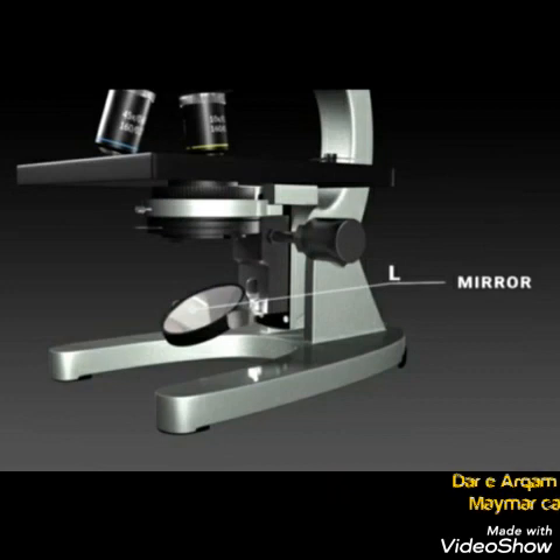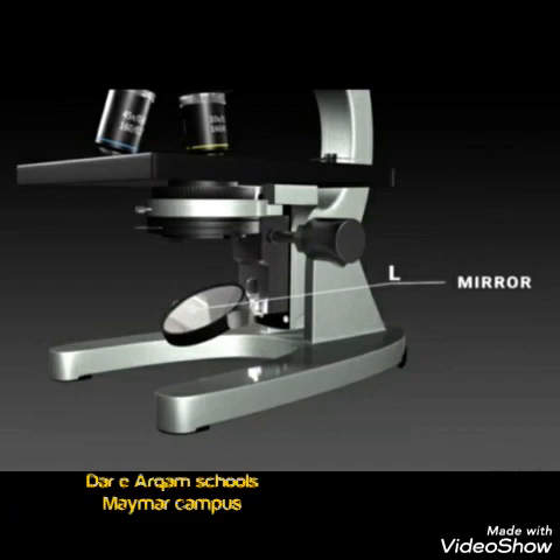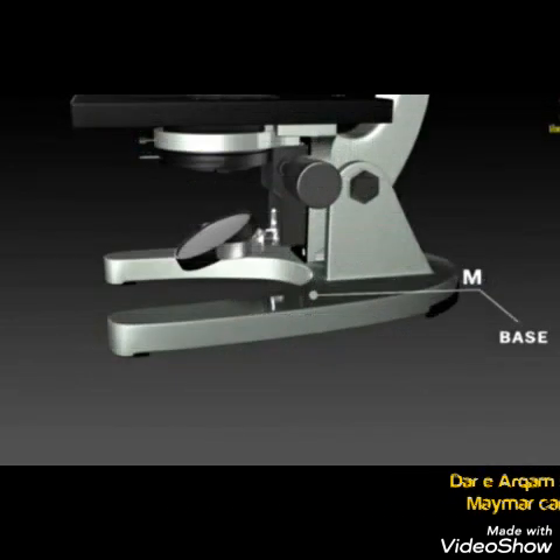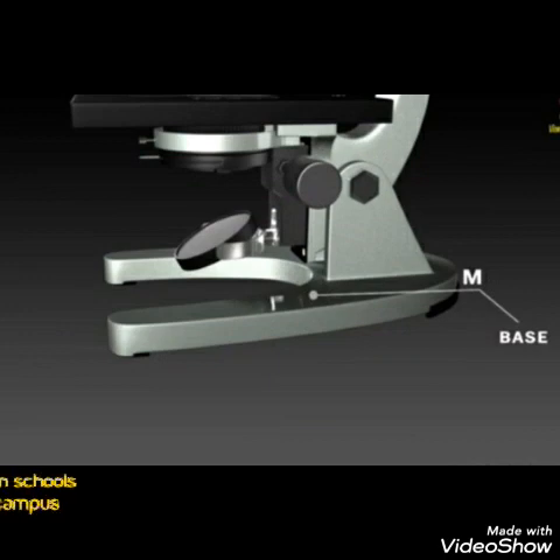Next, we have the mirror, which is used to focus the light. We use the mirror to direct any light source onto our specimen. Finally, we have the base, which is the part of the microscope that holds it upright and stable.